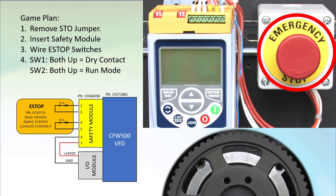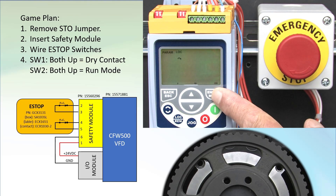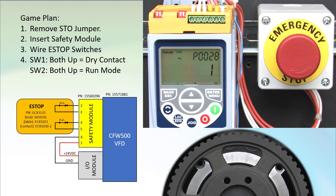Make sure the e-stop button is not engaged and power up the drive. Press the enter menu key to drop into the parameters group. Scroll to parameter 28 — we see it's a 1, which tells us the drive sees the safety module. It's a good idea to check that to make sure you installed it correctly. Hit escape a few times to get back to the top level.